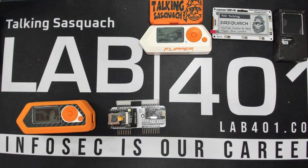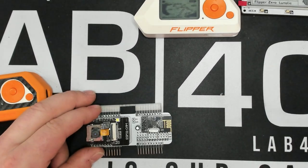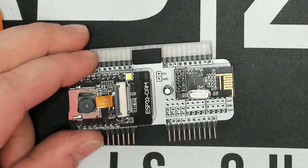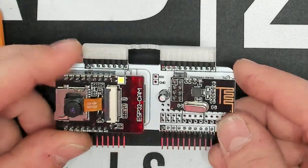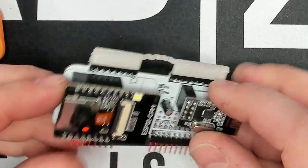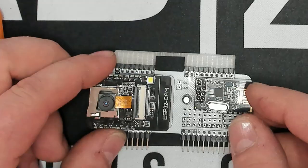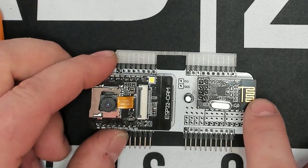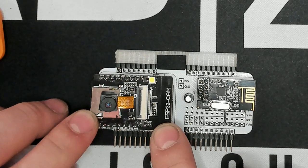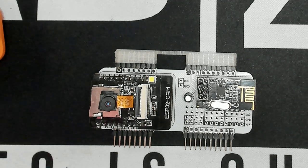Let's take a closer look at the Mayhem board. Here we have the Mayhem board — it's got the ESP32 camera right there, which also has an SD card on it, super useful. And then we have the NRF-24, this little guy right here. This is what we're going to use to do our mousejacking. I've gone over this before but I'll give you a quick rundown because it's still really cool.